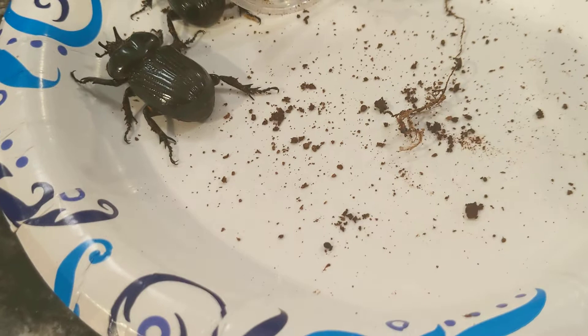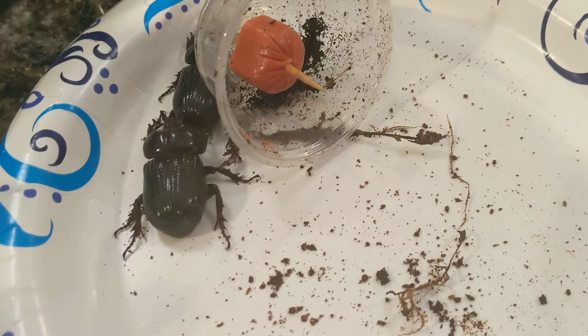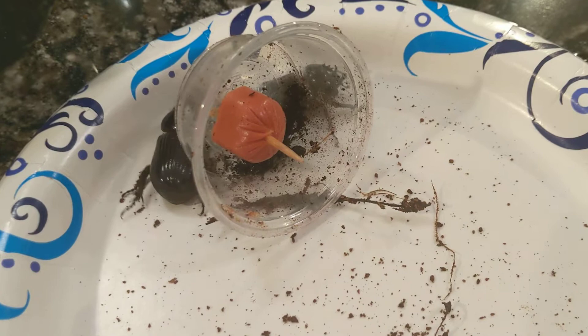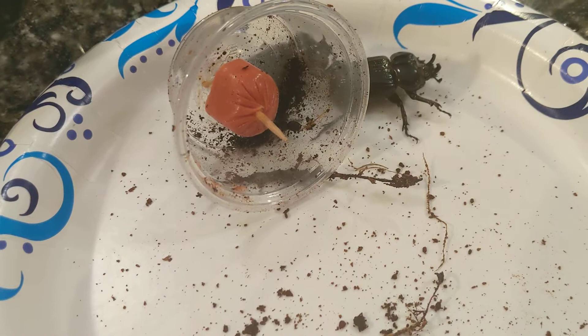The entire life cycle from egg to adulthood is surprisingly short for rhinoceros beetles — anywhere from 12 to 18 months to get to the adult phase. The adult phase itself lasts quite a long time — about two and a half years actually as an adult.